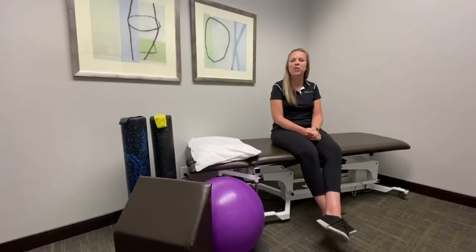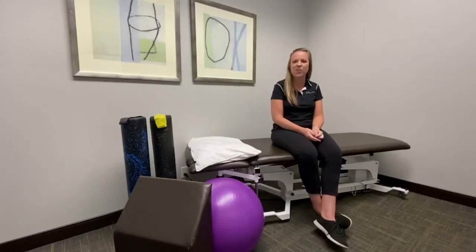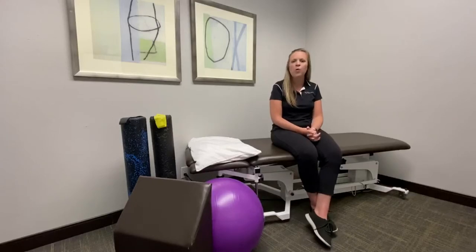Hi, this is Dr. Jessie Lankeler from InMotion OC here in Orange County, California. What we're going to talk about today is trochanteric bursitis.